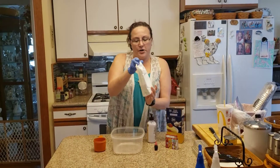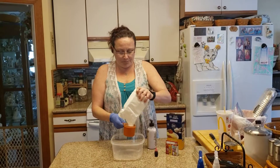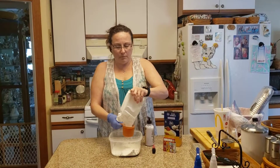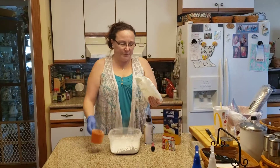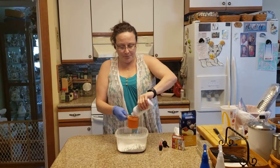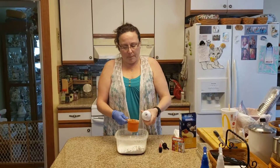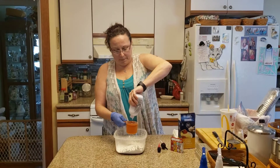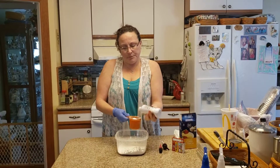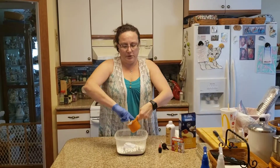Take your cornstarch and measure out two cups, then put it into your bowl. That's two cups. Then you're going to do a cup of lotion — I used a scented lotion. Pour that into your bowl and make sure you scoop it all out.